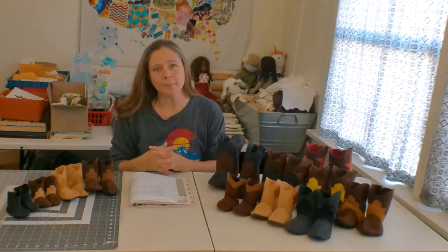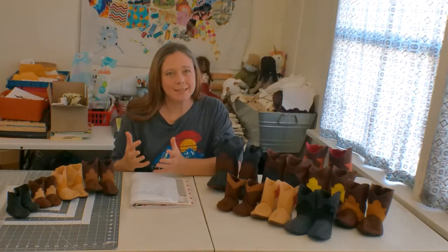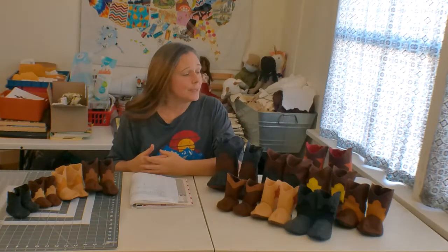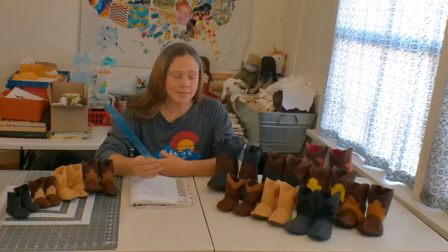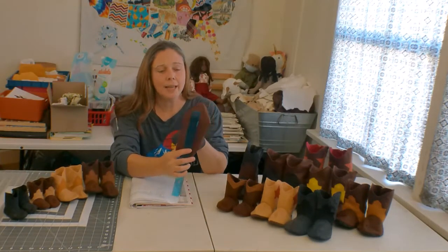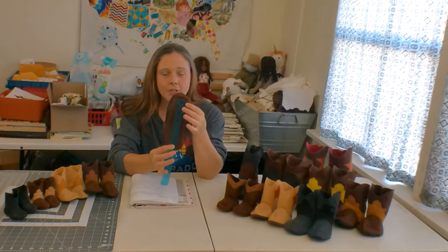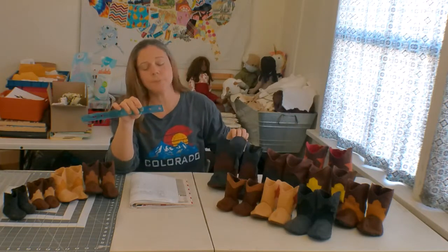If you're interested in sewing these boots, take a look on Etsy at the size chart. A lot of people ask me why I don't use standard sizes when I am listing measurements on Etsy. The reason is because standard sizing is a myth — it doesn't exist. Standard sizing varies from brand to brand, but one thing that always works is measurements. To find the correct size in the pattern, you're going to be measuring the foot. I do have a diagram on the pattern itself showing how to do that, because there is a point on the boot which is not included in the measurement. So you'll measure the length of the foot and the width of the widest part of the foot to come up with the size to make for this particular pattern.